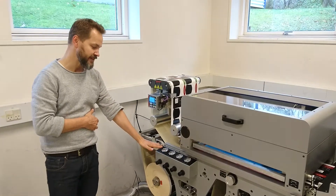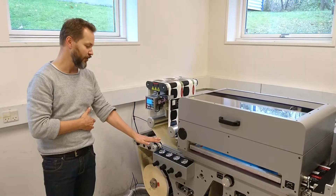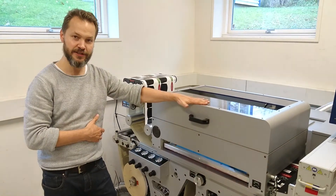There are some kinematics here where you control the web tension on dancers and so on, but normally you don't touch these. Then we have the heart of the machine — that is the flatbed screen unit.